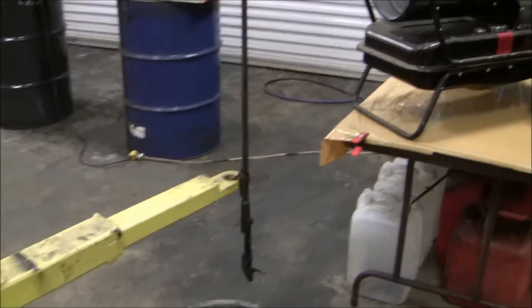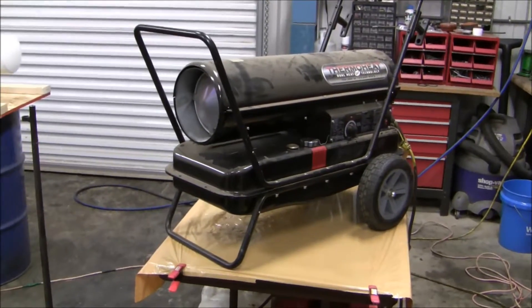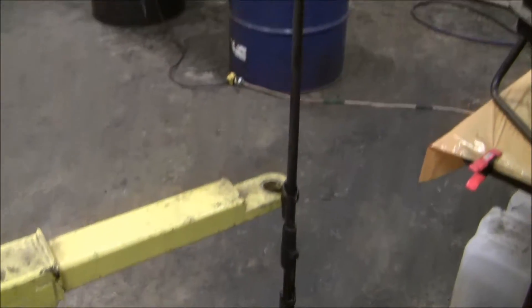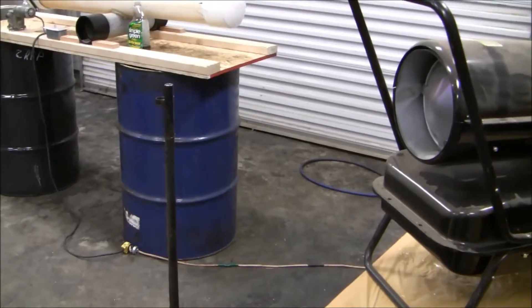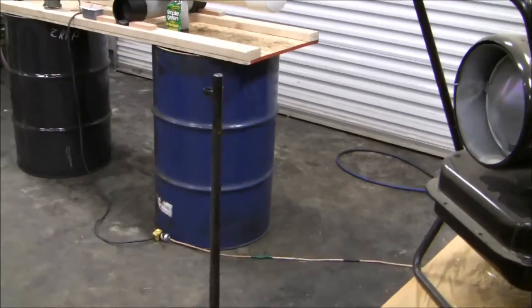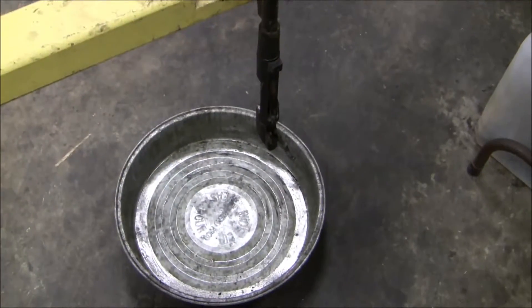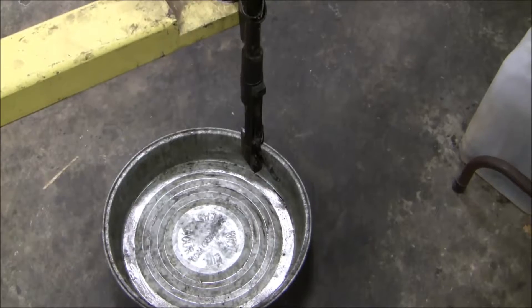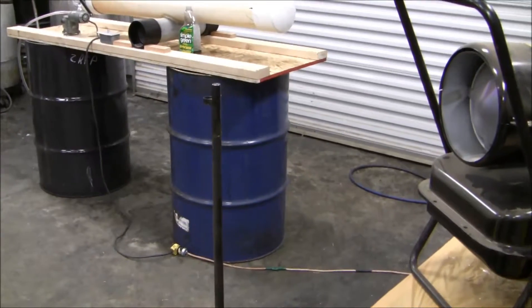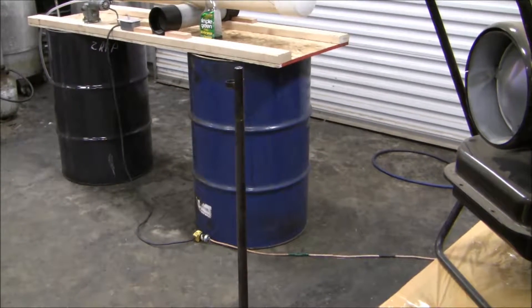Here's how I am going to remove the worst of the cosmoline. I'm going to use my forced air heater that I've set up on the table, and I've got the barrel sitting on my car hoist. I'm going to start heating it up at the end of the barrel and let the cosmoline run downhill, and as it heats up I'm going to keep raising this. I've got a pan down there that's going to catch most of the cosmoline as it drips off.